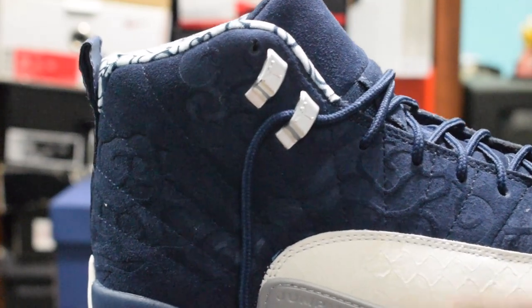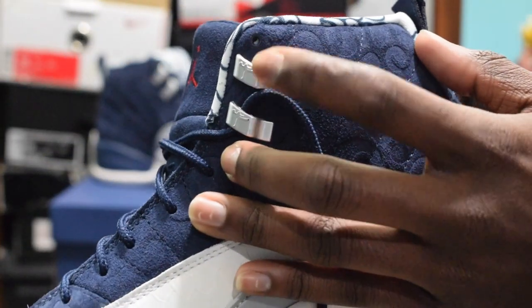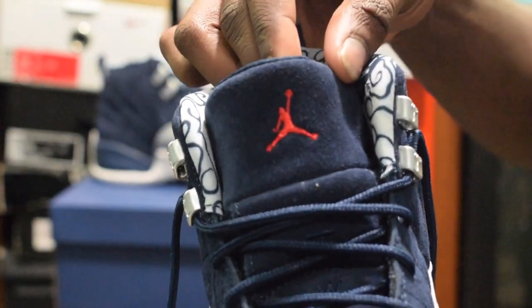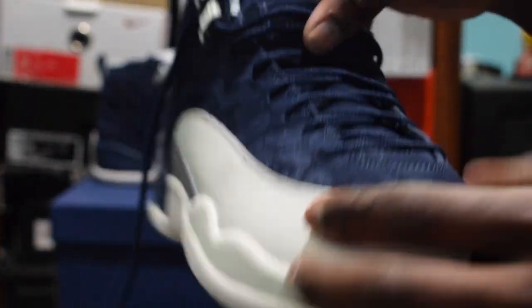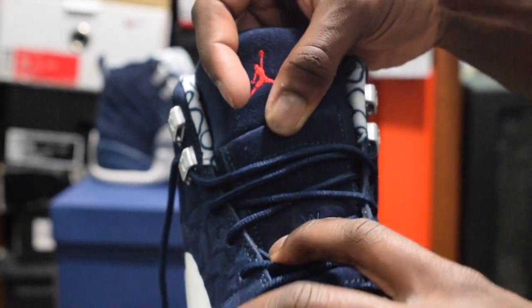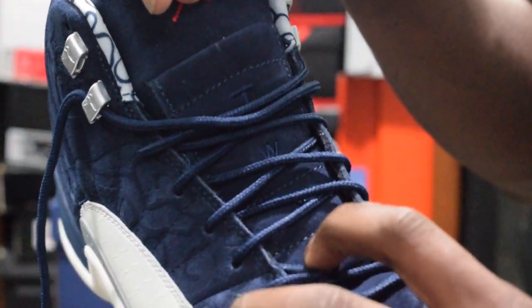On the side on the eyelets it has a silver Jumpman. Let me see — it has a silver Jumpman on both eyelets, there are four of them: one, two, and then another two on this side, three and four. It also has the red Jumpman on the tongue. Down the tongue it says 'TWO' and then the number three is on the lower part of the tongue.